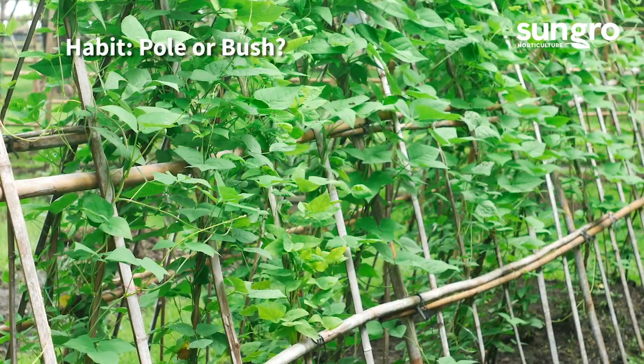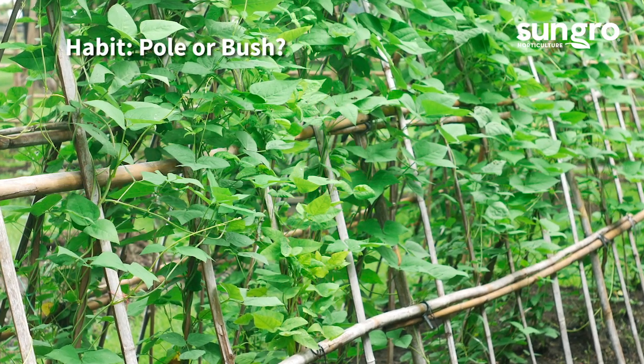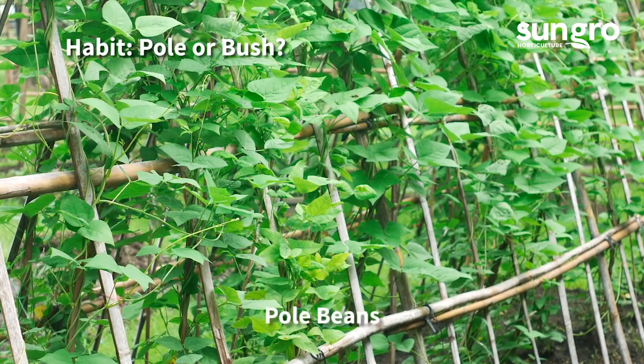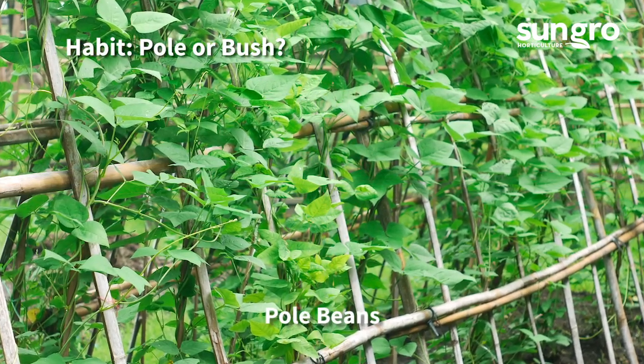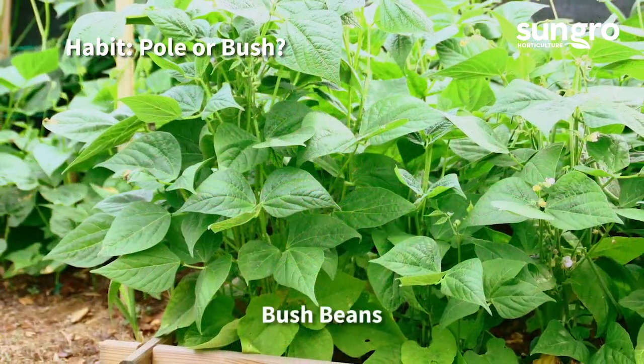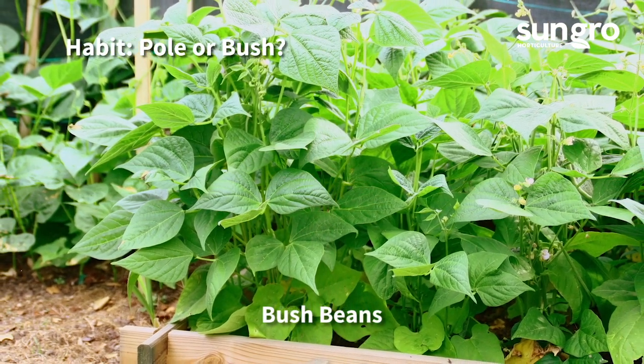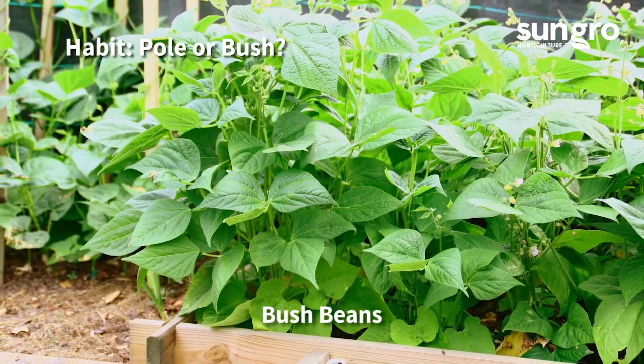First, there's choosing the right beans to fit your garden. Some grow as large vines and others as short bushes. Pole beans require stout trellises and can be grown vertically to fit small spaces, while you need more bush beans to cover more ground. I like to grow at least 10 pole beans or 20 bush beans for a good harvest.